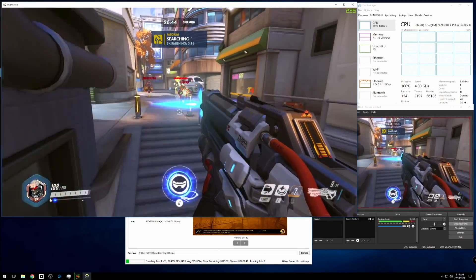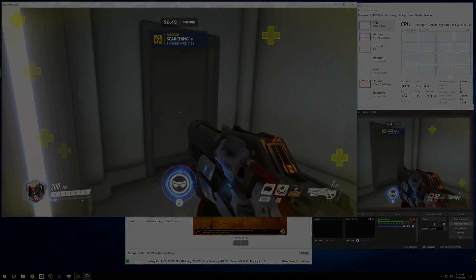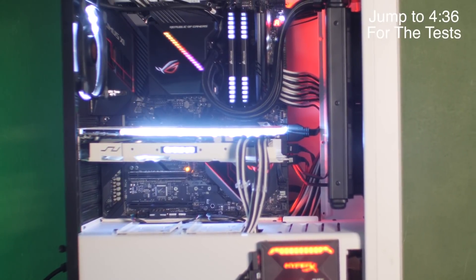But first, let's bounce across the test build a bit so you can see what we're working with. If you want to skip straight to the tests themselves, there's a timecode on screen.